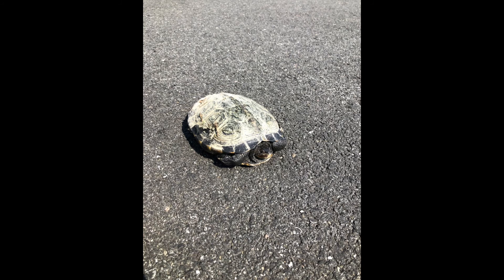This is a beautiful diamondback terrapin turtle. They live in the brackish marshes of the Hudson River. This little guy was waddling across the street.